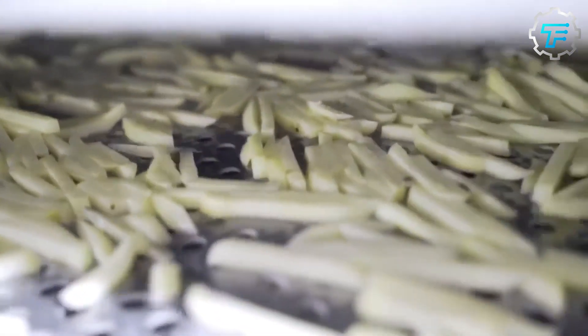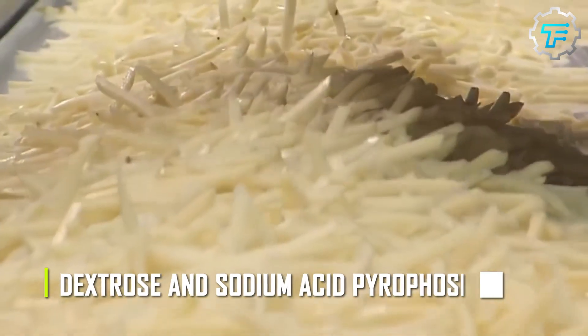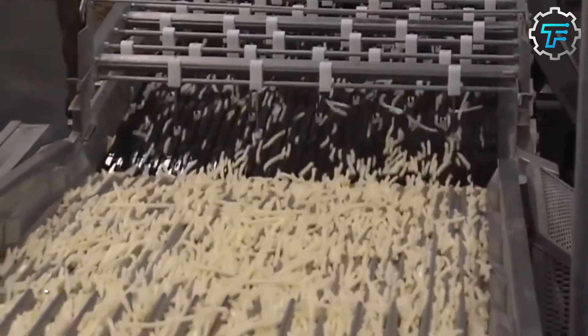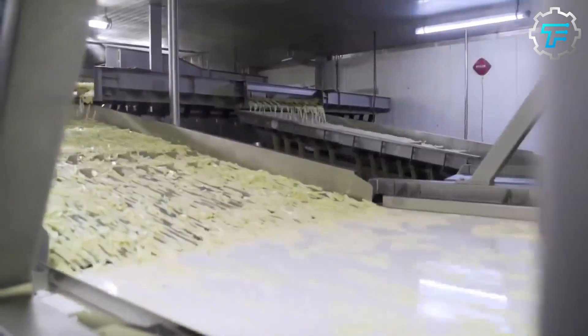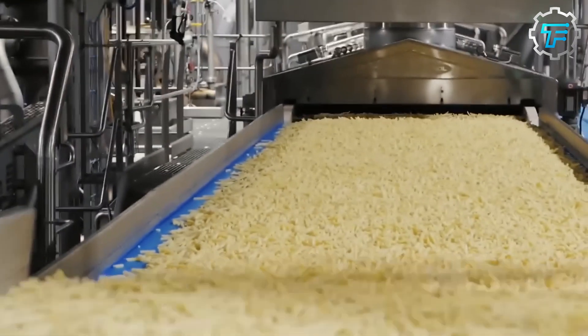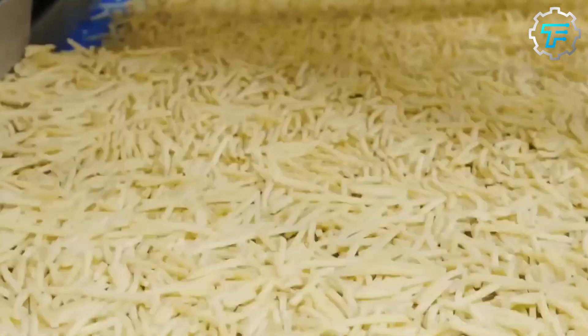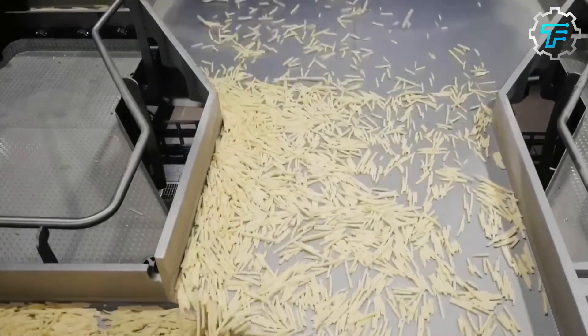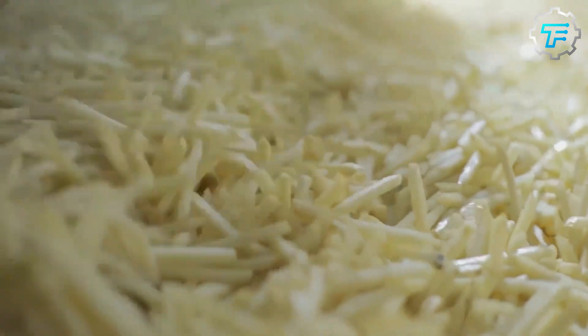After rinsing, the fries are soaked in a solution of dextrose and sodium acid pyrophosphate. Dextrose is a type of sugar that helps to maintain the fries' natural color and flavor. Sodium acid pyrophosphate, also known as SAPP, is a food additive that prevents fries from turning gray or brown when cooked. Soaking in this solution helps keep them fresh, flavorful, and visually appealing.